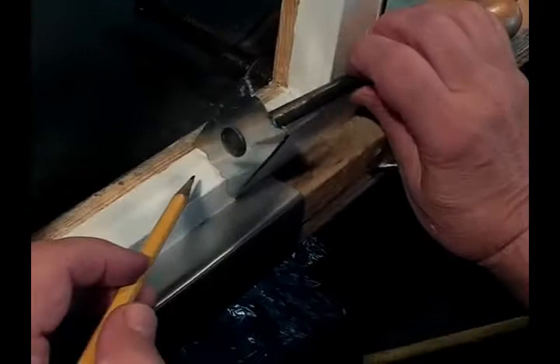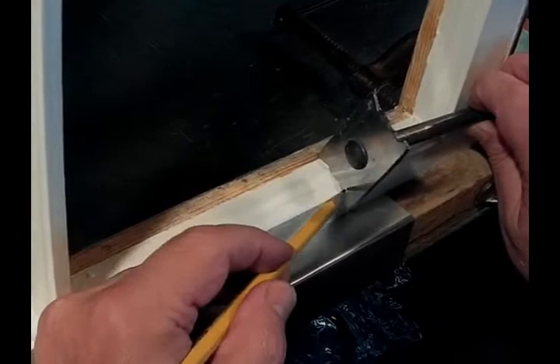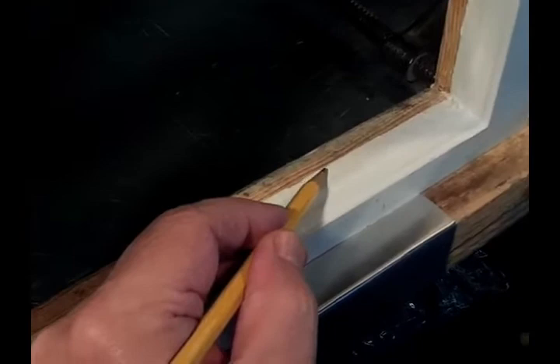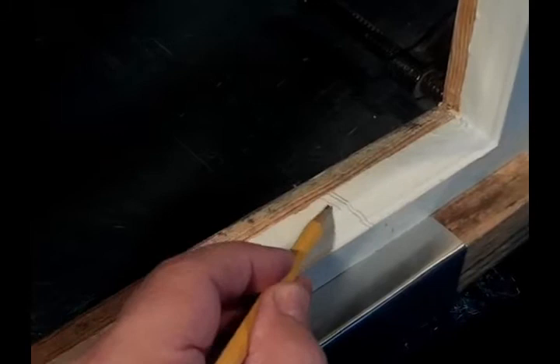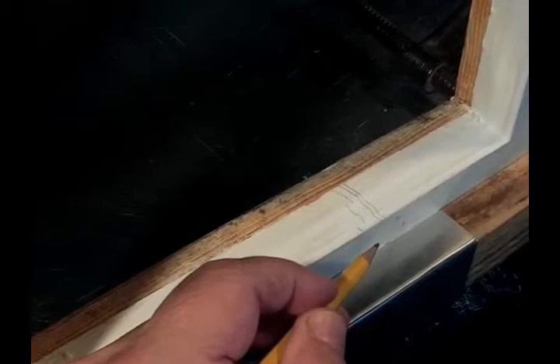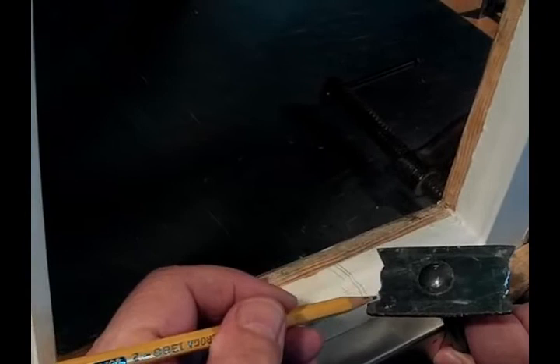I'm going to make a sash profile scraper so the scraper edge matches the profile of the molding profile of the sash. On the interior side of the sash, this is the molding profile — here's the lower band, the ogee, and the upper band. I'll grind the scraper blade to match that shape.